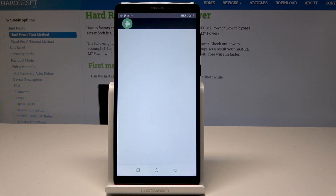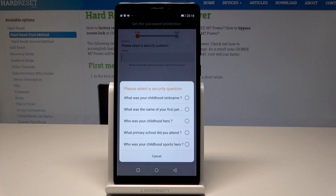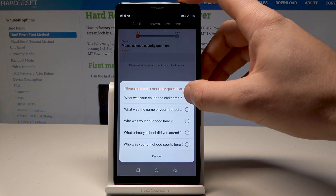Tap OK to confirm, and you'll be prompted to add a security question — for example, 'What was your childhood nickname?'